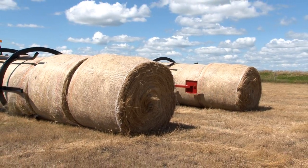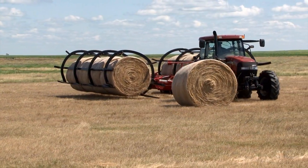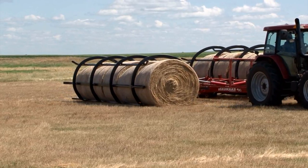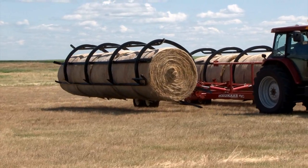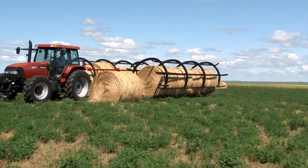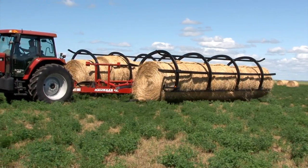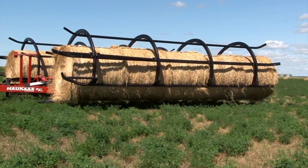Gathering 120 bales or more in an hour is very possible. Another great feature of the Quick Pick is that when handling the bales it will pick the bales up and set them back down on the exact same spot. The advantage being that only one spot on the bale becomes soiled, and the flat spot of the bale is always on the bottom, which is very nice when loading trailers. Bales loaded with the bottoms down make a better, safer load on a semi trailer. Conventional bale haulers will never place a bale down on the same spot it was picked up from and they will always have two spoiled spots on every bale they pick.